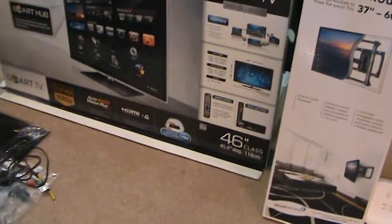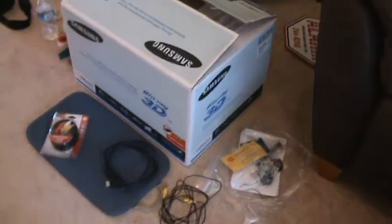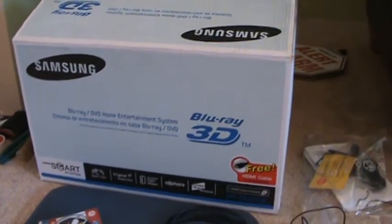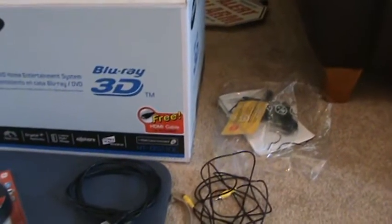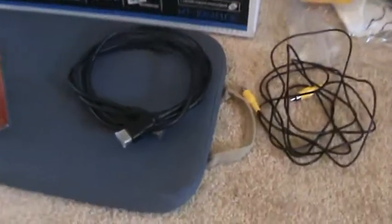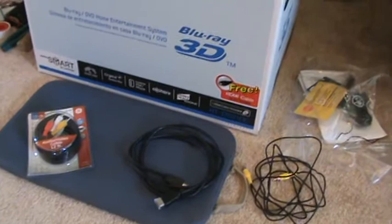For a really sharp picture, I'm gonna have to look at the cords and I may have to do something slightly different. It looks like you've got a Blu-ray DVD home entertainment system, and it's Blu-ray, which tells me a couple of different things. You're gonna need an HDMI cable — and look at that, it even says it comes with a free HDMI cable. The only problem is it's only six feet long, and I don't think that's gonna be long enough to get it down the wall and back up to a TV counter.